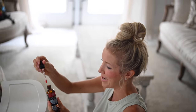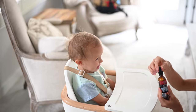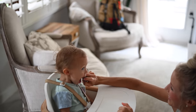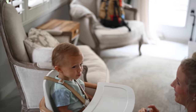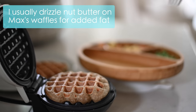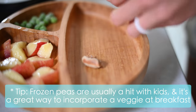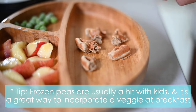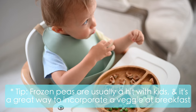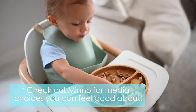The two vitamins we use for Max are B12 — we use Global Healing, just one small drop — and then we use Mary Ruth's Vitamin D3 Spray. Stone fruit is in season right now so I'm also chopping Max some fresh juicy nectarines. I break his waffle up into bite-sized pieces. A fun tip: if you're wanting to add veggies into your toddler's breakfast, try frozen peas. They're such a good treat — Max loves them. They're high in iron and high in protein. I've even found myself munching on them too.